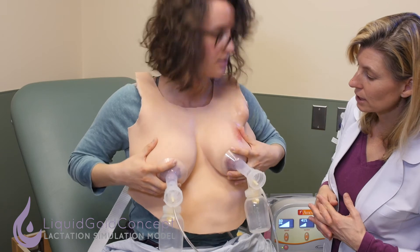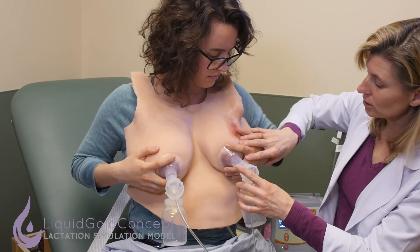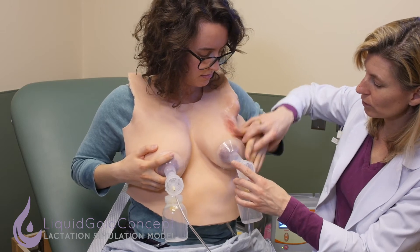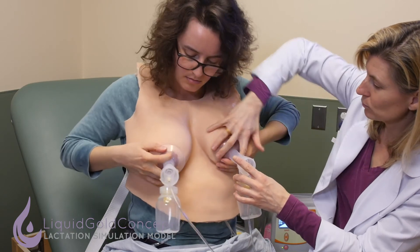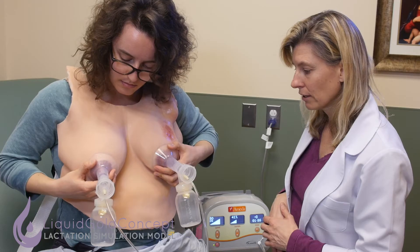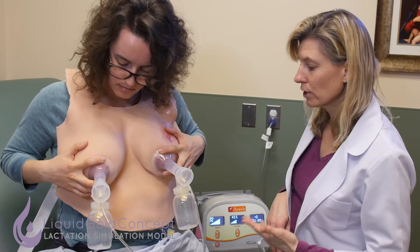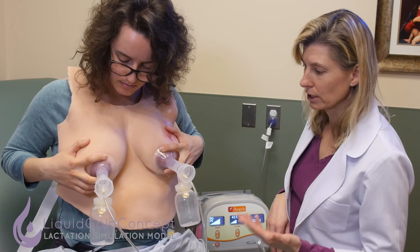Do I just massage like this? Yes. As you get more comfortable holding the flanges, you'll figure out ways to move your hand around. It may take one to two minutes for your letdown to happen, and then you'll have maybe five minutes of really active flow and then another five minutes where you're still getting some production.